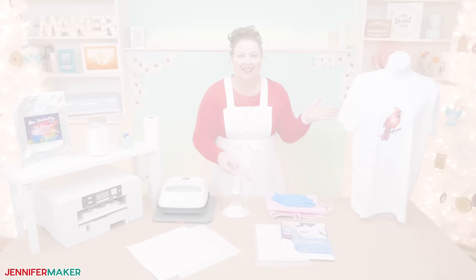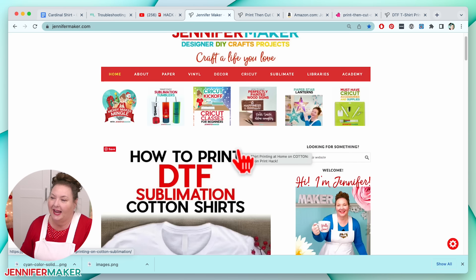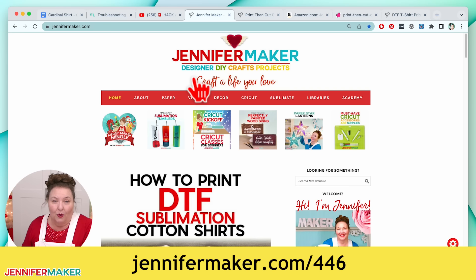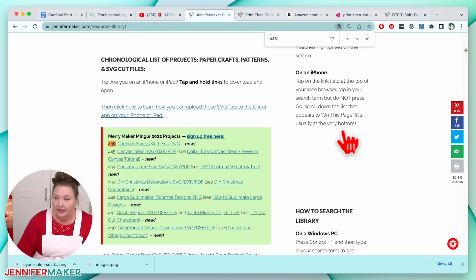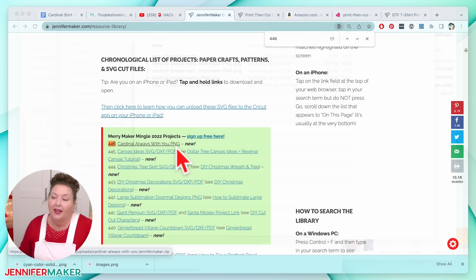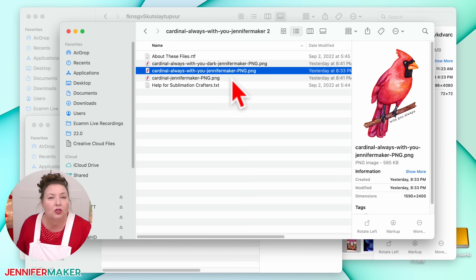Step one: get a sublimation print ready. To find this design, go to jennifermaker.com/446. Then go to libraries — if you don't have a password yet, click 'Get a Password'; if you already have one, click 'Enter the Library.' You can search the page for number 446 and download it. It's a zip file with different versions. I'm going to use the one called 'Cardinal Always With You' — it's a PNG. Most sublimation projects you want as PNGs because it's going to be the best quality — these are all high quality PNGs, perfectly sized for a shirt.